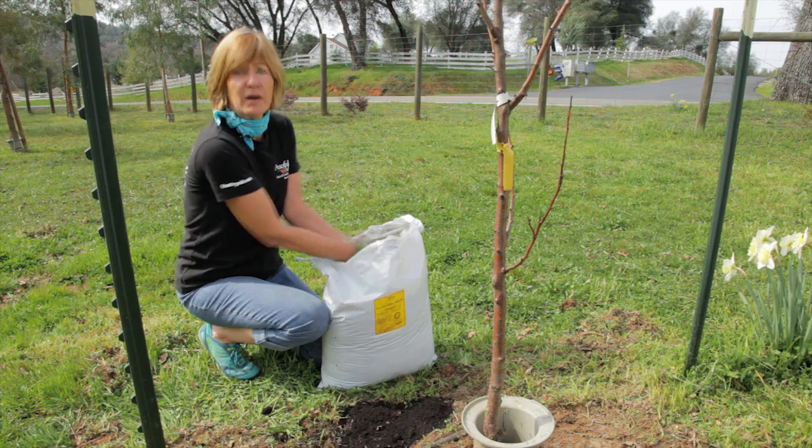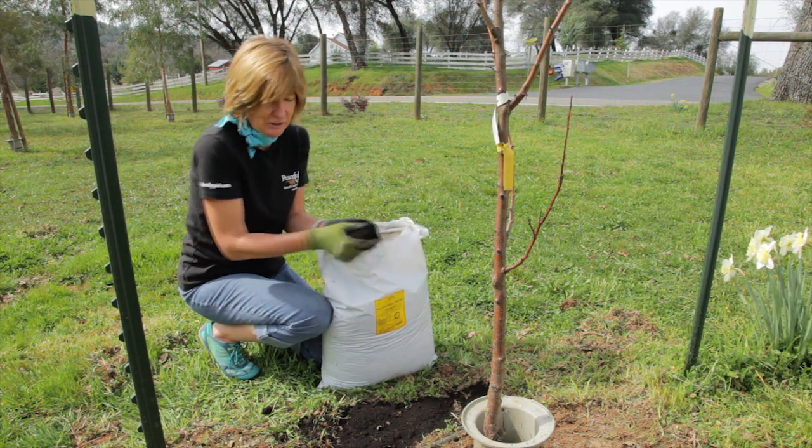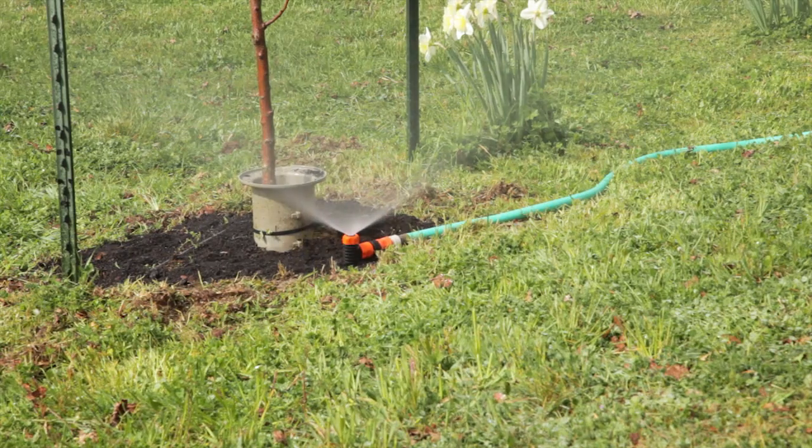After fertilizing, add a one inch layer of compost so that you get all the micronutrients that you need. Don't fertilize in the fall because that can stimulate new growth that might get damaged by frost.